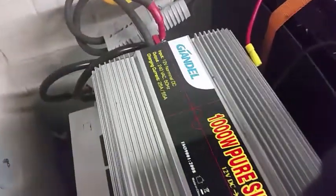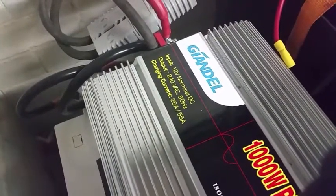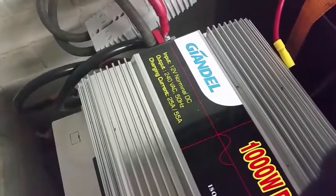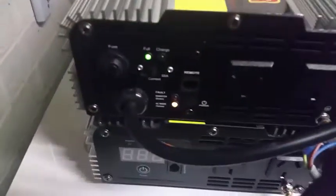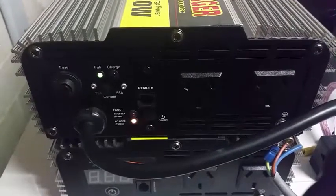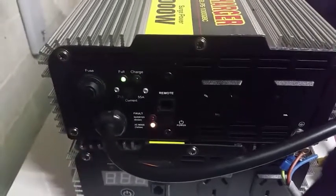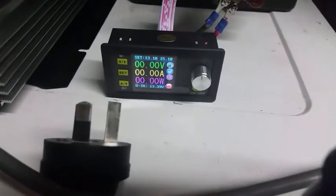That comes from Giandel, and you can see the specs there. So it runs on 12 volts, puts out 240 volts AC. This is in Australia, and it's capable of charging at 25 or 55 amps. I've got it set up to charge at 25 amps at the moment, and it's just fully charged the battery. That green light shows the battery is fully charged, and I've got a little voltmeter so I can easily see the current voltage.